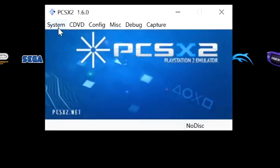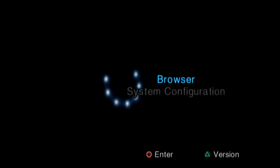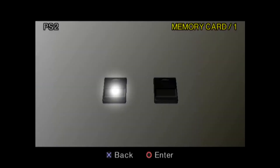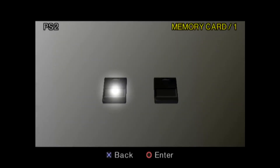Go to System, select 'No disk' → 'Swap disk' → okay. It'll give you the option to boot the BIOS — press yes. When you boot the BIOS it'll open up the system settings. Select 'Browser' — remember it's circle — and press circle again onto the memory card. It'll give you the option: 'Unformatted — do you wish to format it?' Press yes. That's it — there you go, it's that simple.